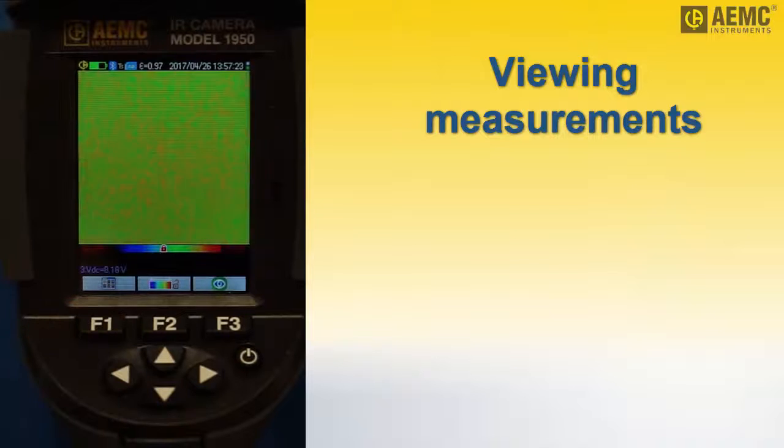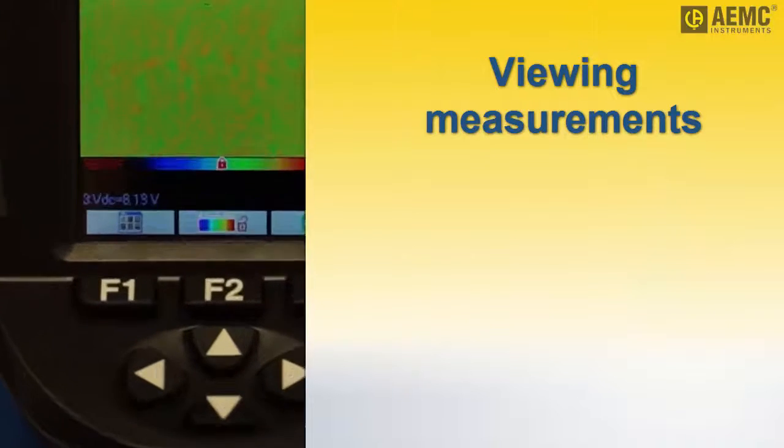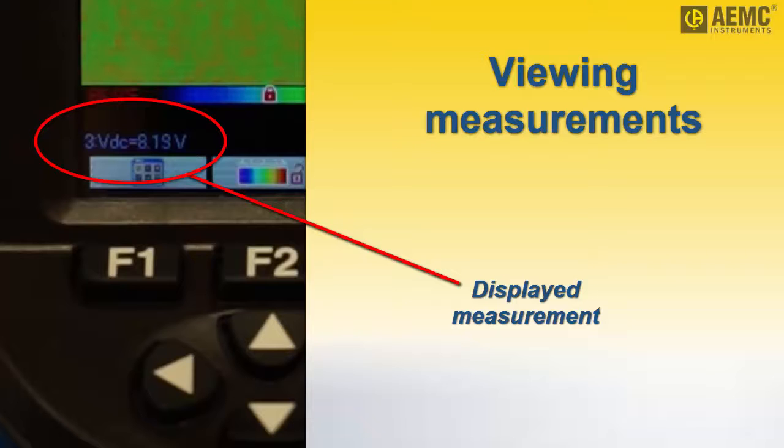Press F1 to return to the camera display screen. The measurement now appears at the bottom. This includes the measurement number, name, and value.